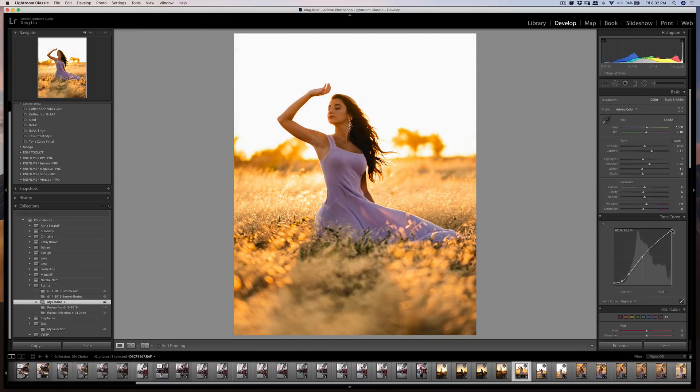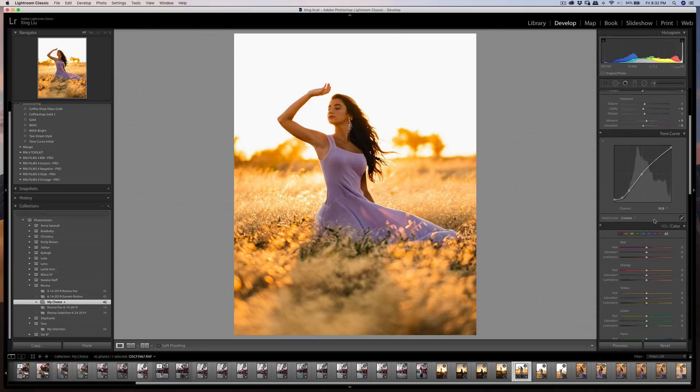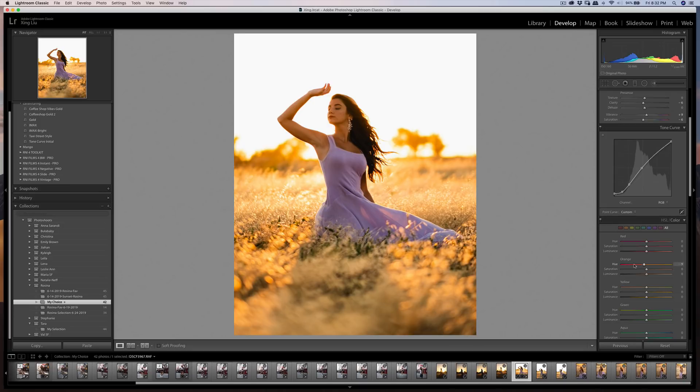Bringing the whites down slightly — the contrast looks good to me. In the HSL panel I'm going to push a little bit more toward the orange side, and reduce the yellow while keeping it shifted more orange.